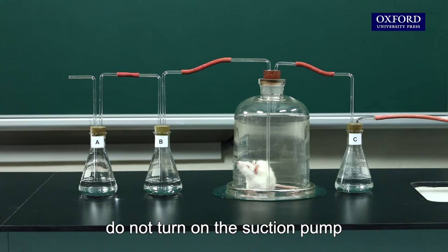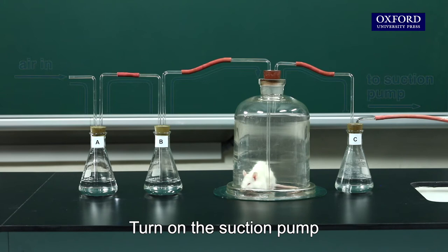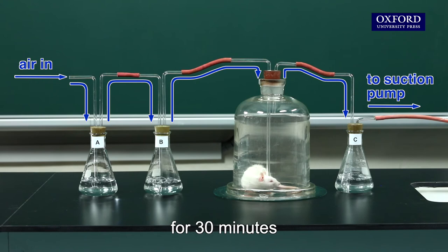After setting up the apparatus, do not turn on the suction pump. Note the colors of the solutions in the flasks. Then turn on the suction pump to draw a stream of air through the apparatus for 30 minutes.